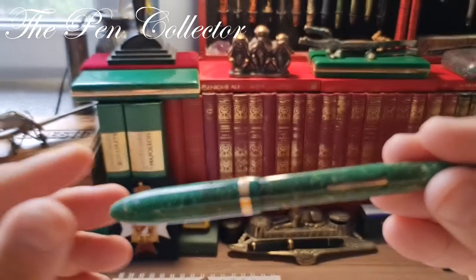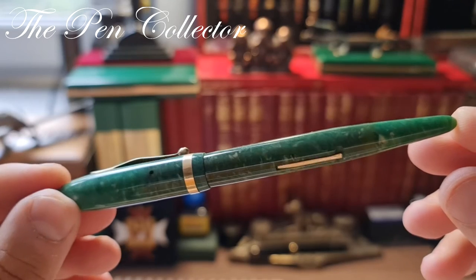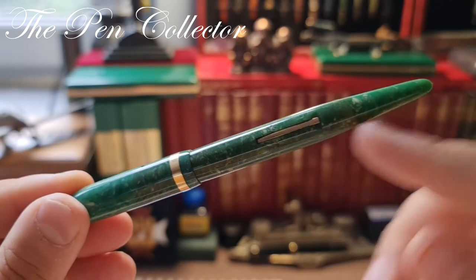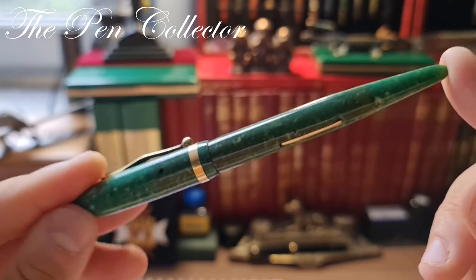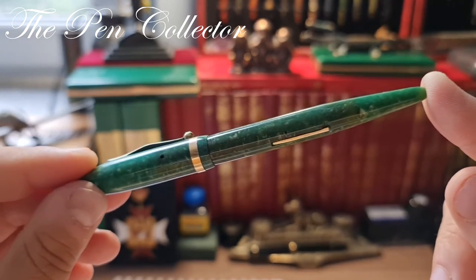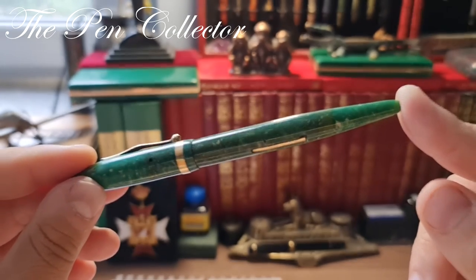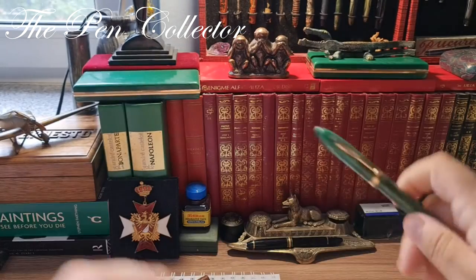This is the famous Sheaffer jade green, which had a different filling mechanism — a lever filler promoted by Sheaffer. Sheaffer also introduced this new plastic, this new celluloid, to the fountain pen market in the early 1920s, so it had tremendous success.